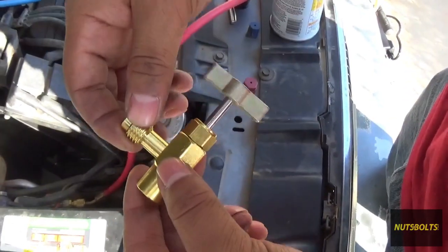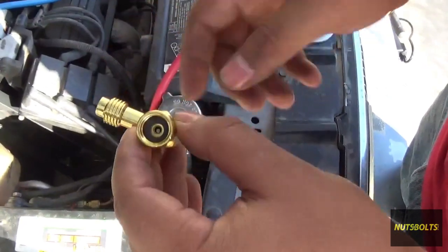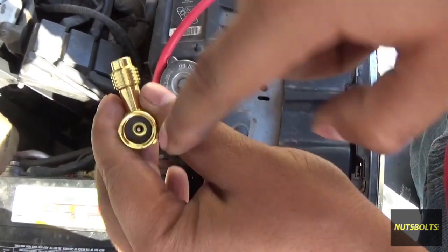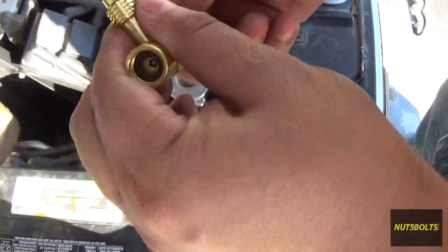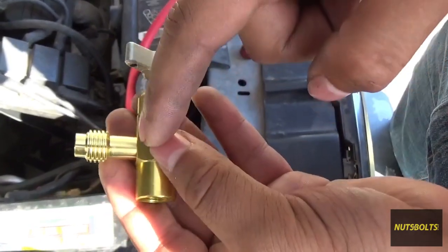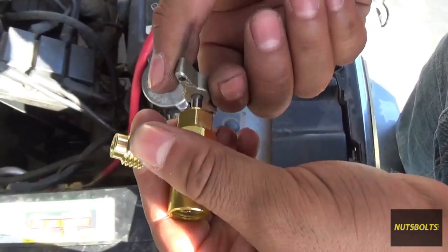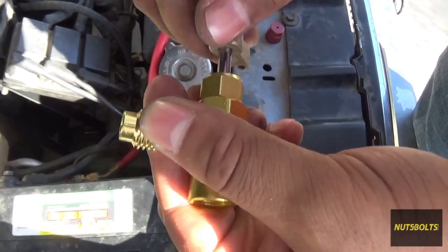This is the valve — the gauges go right here, and the yellow hose hooks up right here. This side goes on the can. Make sure the valve is all the way open first so the needle is inside. Once you screw it all the way onto the can, close the valve — the needle is going to come out and slowly puncture the can. Once the valve is all the way in and the can is punctured with the valve closed, there's no way for the refrigerant to come out.